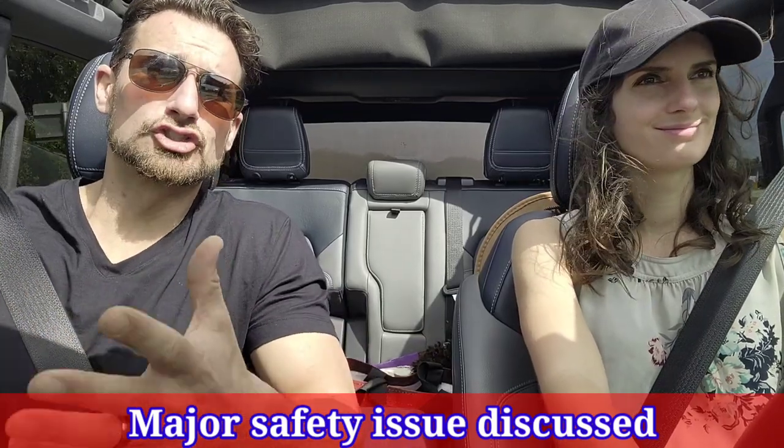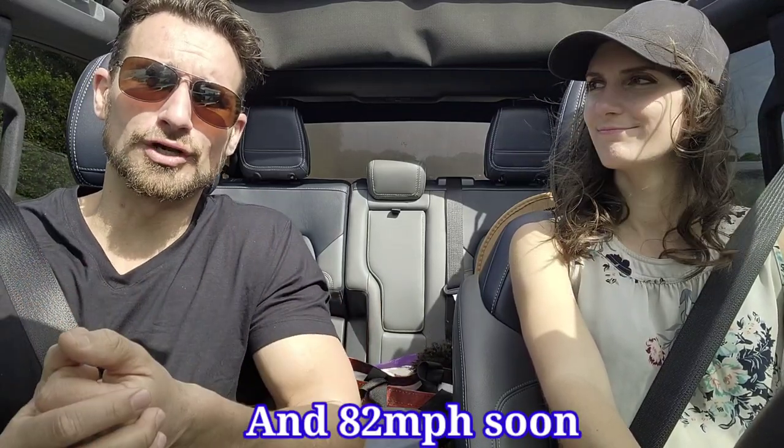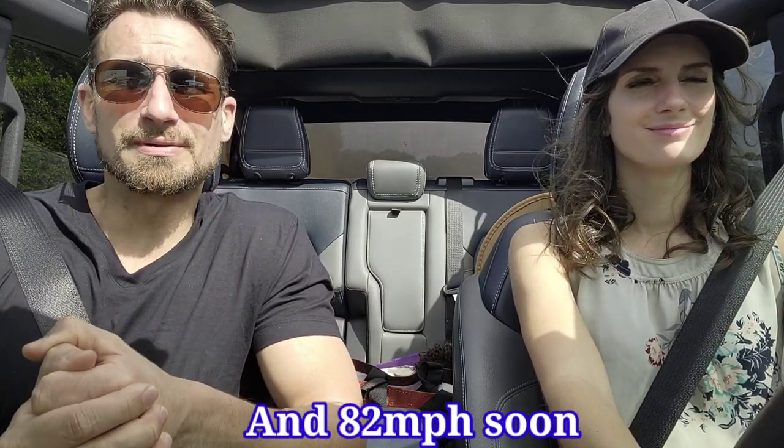We are testing out the soft top on the Ford Bronco, driving 45 to 55 miles per hour — the ultimate test so you can know whether you should give up that hard top. We'll also be talking about practicality. Let's put the pedal to the metal.